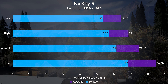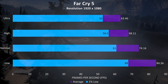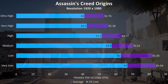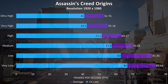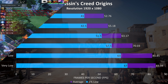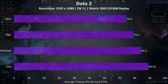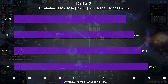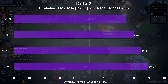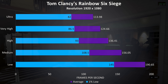Overwatch was tested playing with bots, and again we're getting really nice results, with 1% lows well above what the display can output at max settings. CSGO was averaging well above the display's refresh rate; the 1% lows dropped quite a bit due to the smokes in this benchmark, but even with medium settings the 1% lows were still above the display's refresh rate. PUBG was tested using the replay feature — take results with a grain of salt as results can vary quite a lot, as shown by the 1% lows which are quite a bit lower than the averages — despite this the results are still fairly good and the game played well.